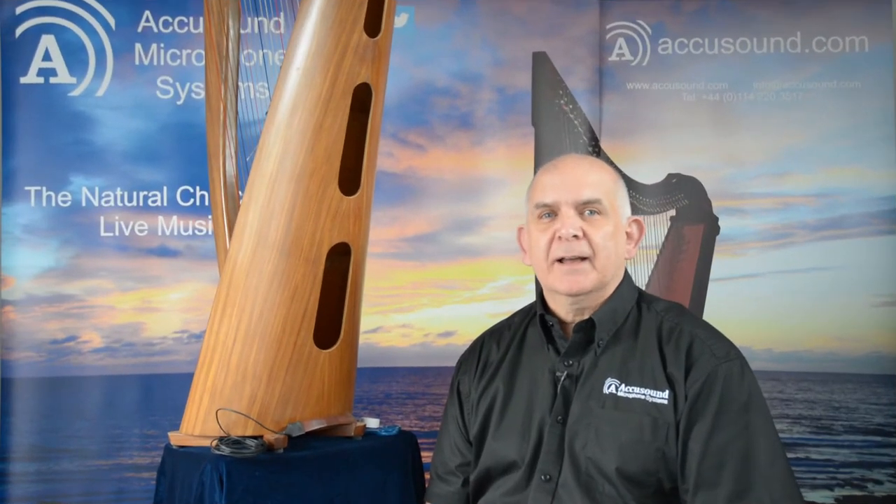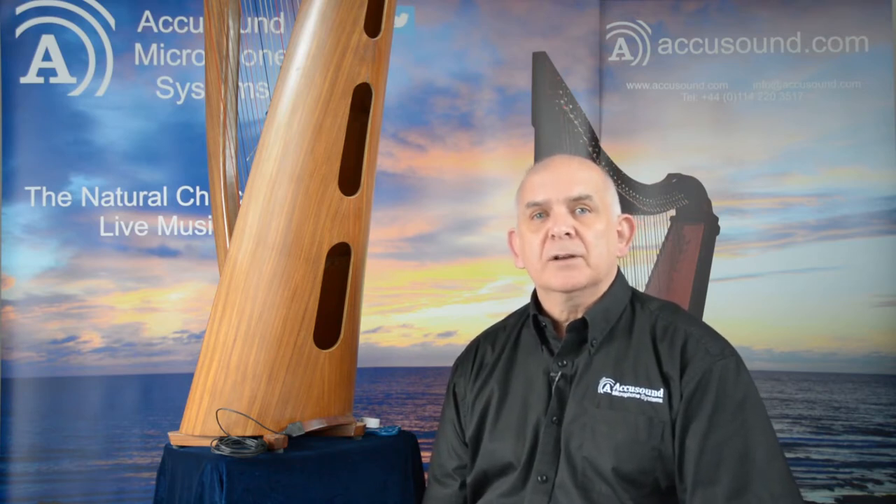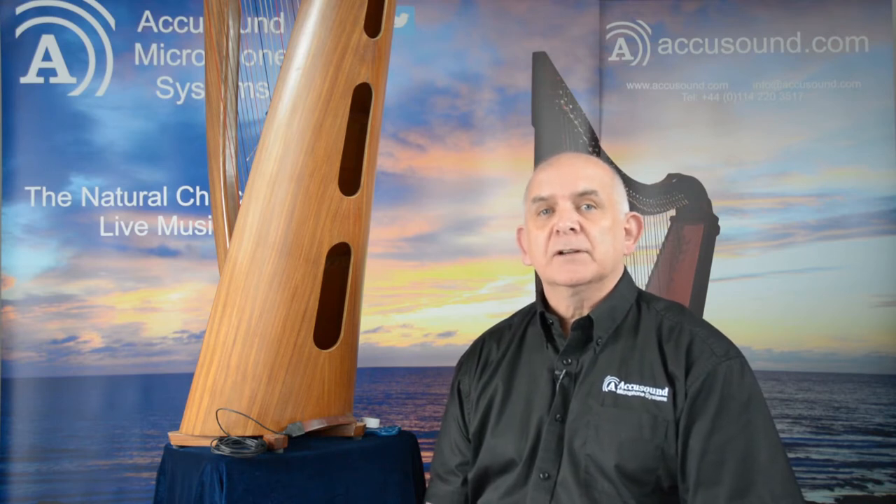Hello, my name is David Anderson. I'm the owner of AccuSound and the designer of the microphone products that AccuSound manufacture. Today we're going to look at fitting the contact microphone to the inside of a lever harp.